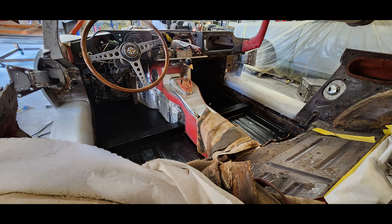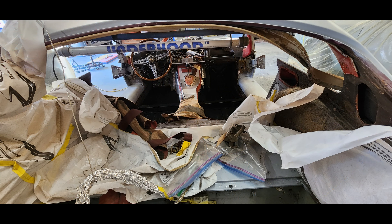Getting the interior all ripped out so that we could complete the paint job, taking the windshield out. These guys at the shop, they're just really ace performers when it comes to dealing with my E-Type. As you can see, various stages of it getting prepped.